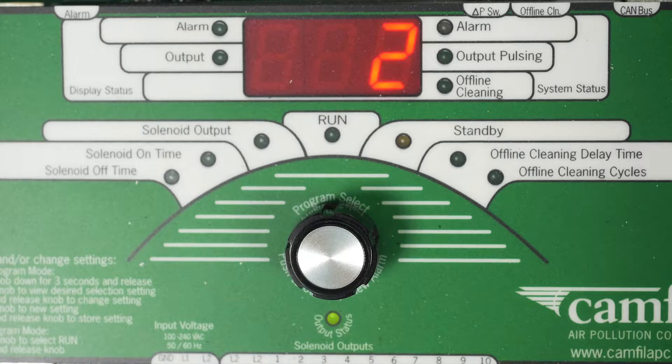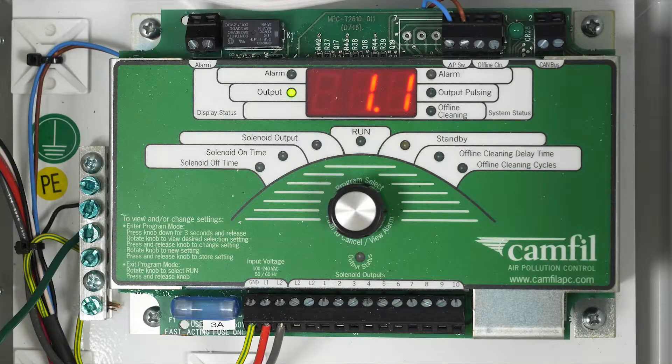Solenoid output: this value sets how many solenoids will be pulsed and is adjustable from 1 up to the maximum number of solenoids available. The number of expansion boards connected to the system on power-up determines the maximum number of solenoids available. On power-up, the controller pulls the CAN bus to determine the number of outputs available. This number can be viewed by selecting the output program item.